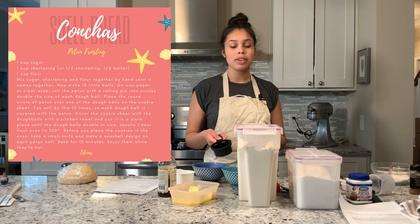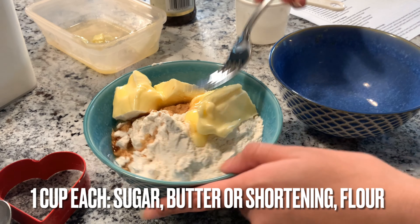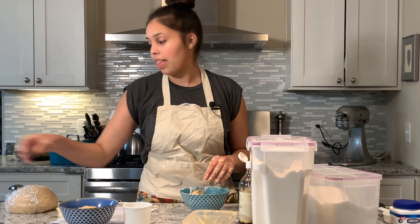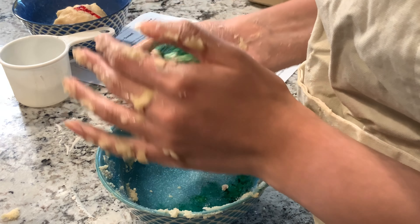To put on top of our conchas there is a streusel topping, and then we can do food coloring. I chose red and green because it's Christmas colors.